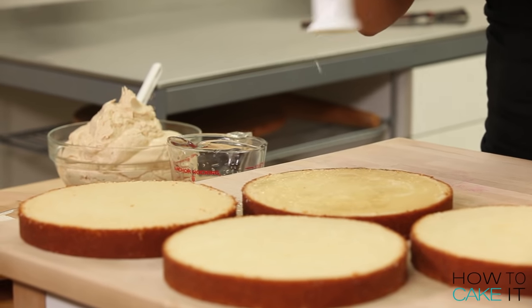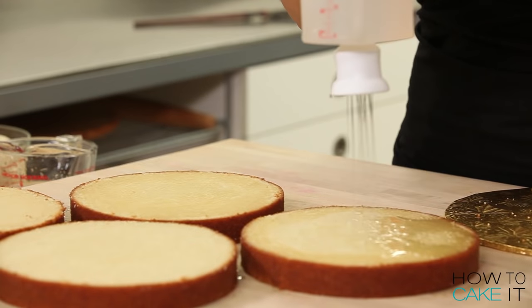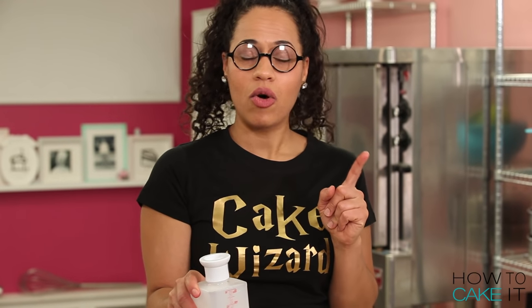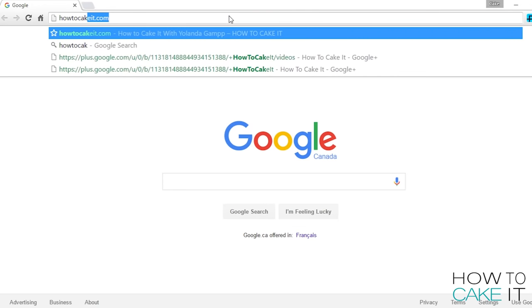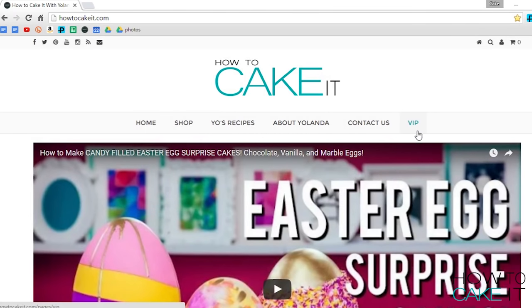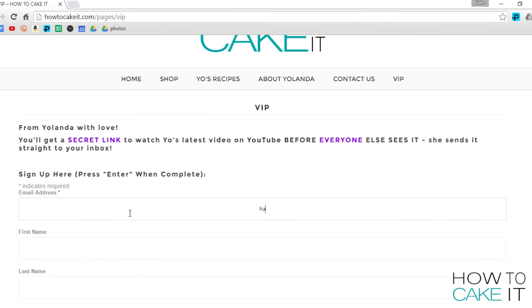If you want your own SirSqueezalot, he is on sale 10% off from March 28th till April 4th, but only for VIPs. If you want in on this VIP, just head over to HowToCakeIt.com and find the word VIP and click on it to sign up. You'll get all of my YouTube videos the day before they're released on YouTube.